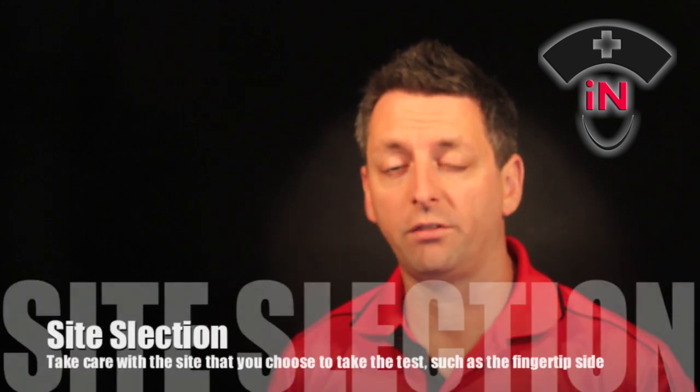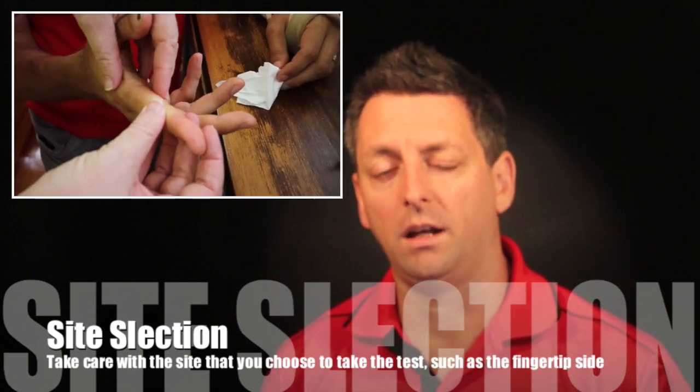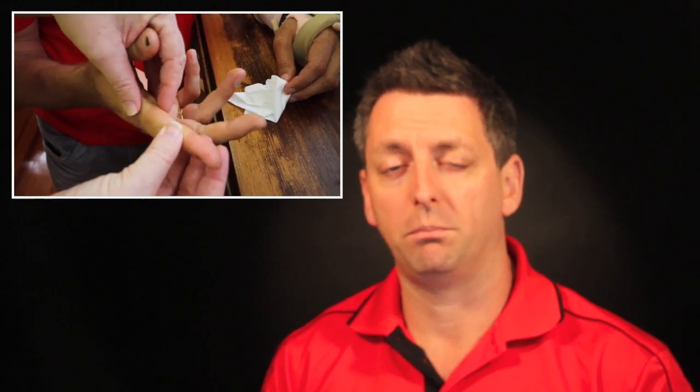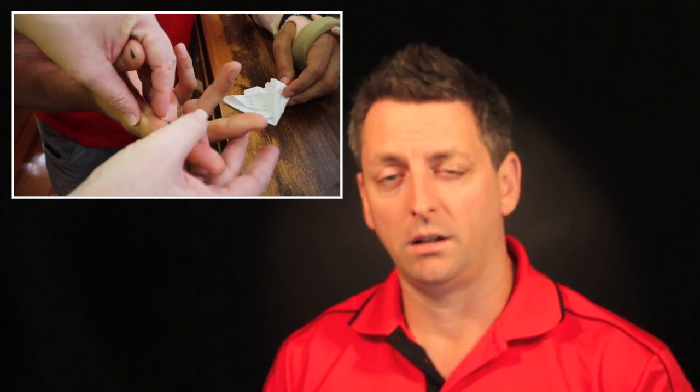The places that we take a blood sugar are on the sides of the finger. I never use the finger pad itself because there are a lot of nerve endings there, and diabetics who have regular blood sugars done get decreased sensation in their fingertips. If you stick a needle in where they've already got decreased sensation, they're going to lose more sensation. So to maintain as much sensation as possible, I always go for the sides — and the sides give you just enough blood as well.